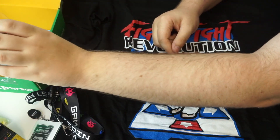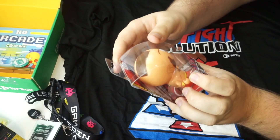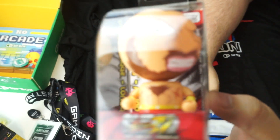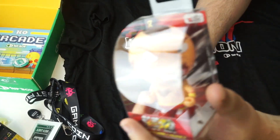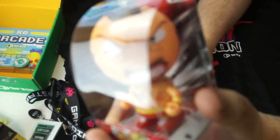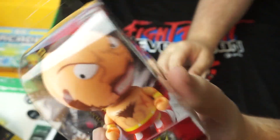Now we have this — looks pretty damn interesting. What is this? We got a Super Street Fighter Bubble Buds Round 2. That's a cute little guy. I don't even know who that is. This is Zangief — I'm not too sure. I was hoping for Ken, but that's alright. A really cool little figure, actually. I haven't seen one of these before, so that's awesome.